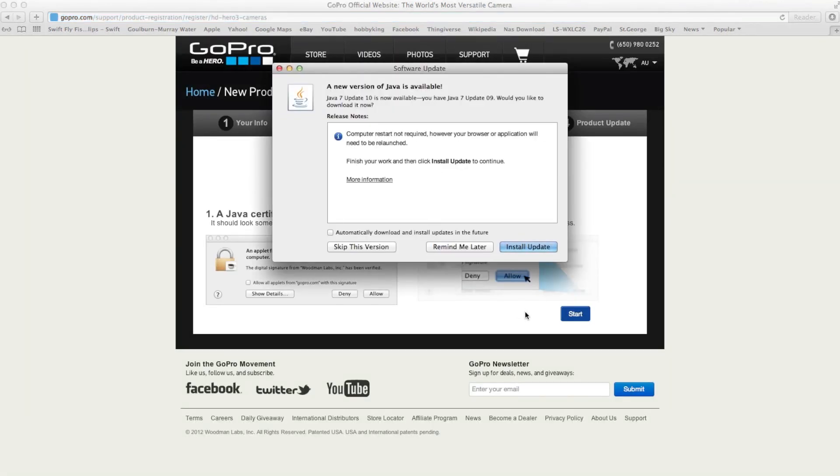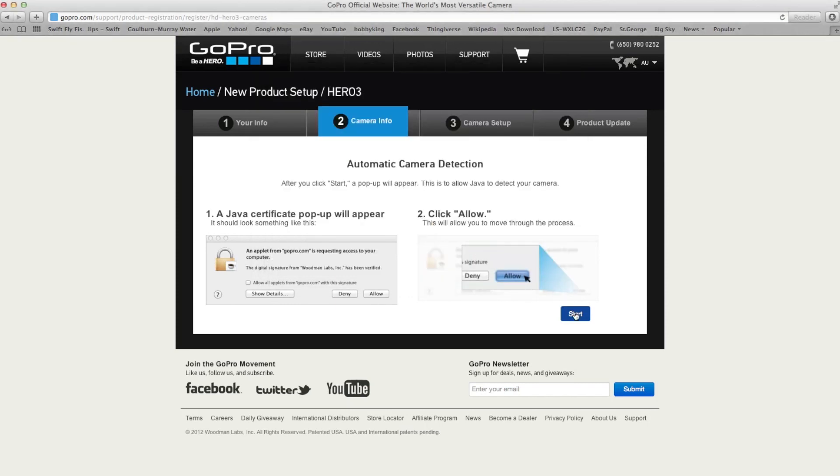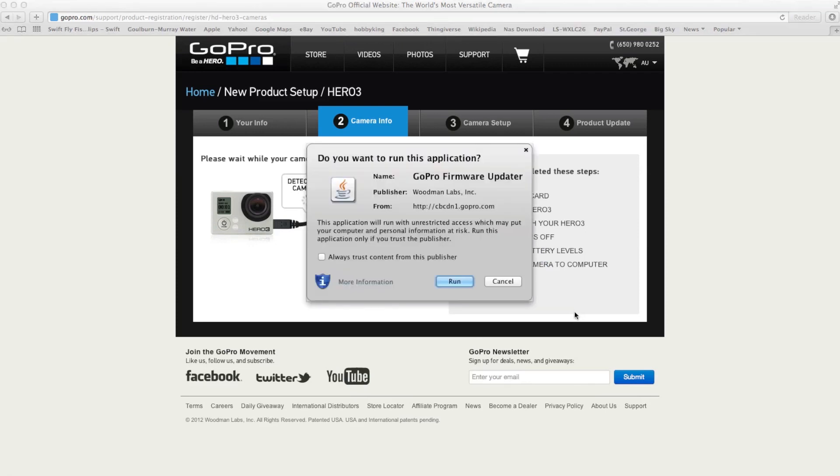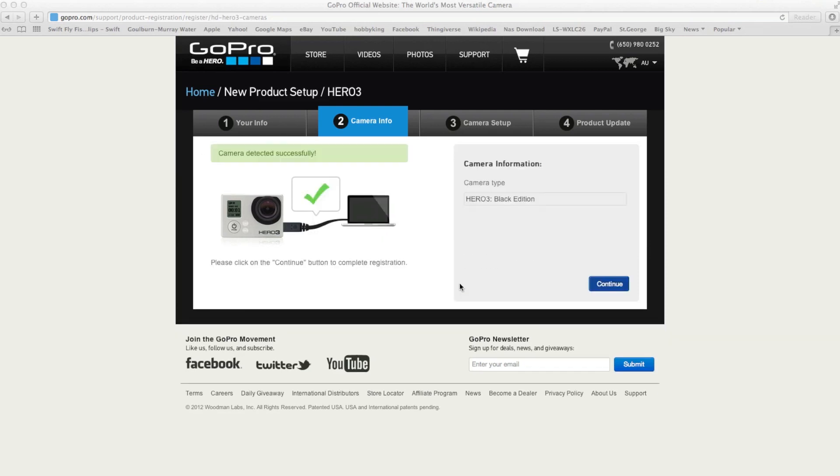It's going to just check for my Java. I've already got Java installed, it's not a big deal. I click on start. It's detecting the camera. Do I want to run this? Yes, the update.